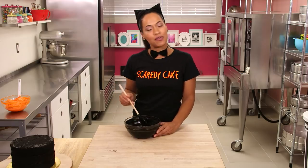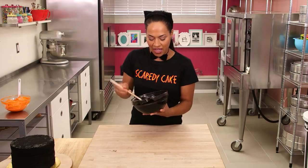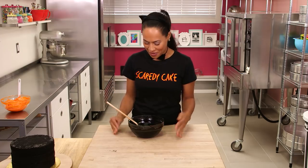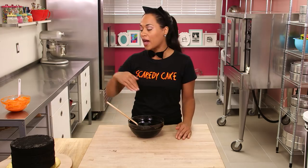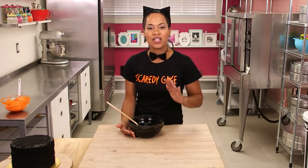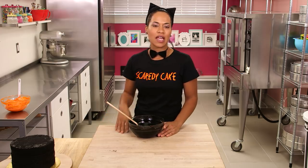I'm going to use this ganache today in two different ways: runny to drizzle inside my cake layers on top of the candy, and then set so it's thicker and more spreadable to ice the entire outside of my cake. I recommend making the whole batch, letting it set, and when you get to the drizzling just heat a little bit up and drizzle away.